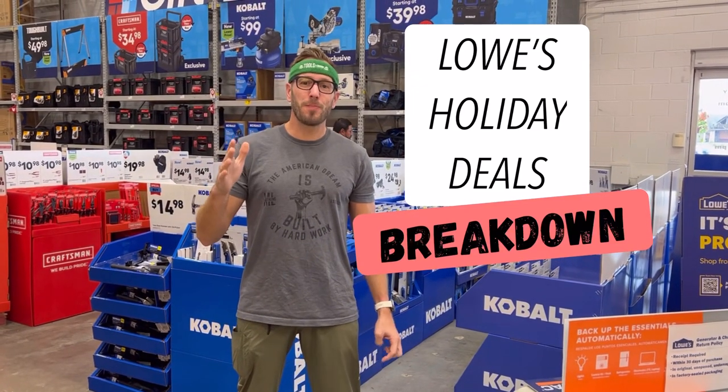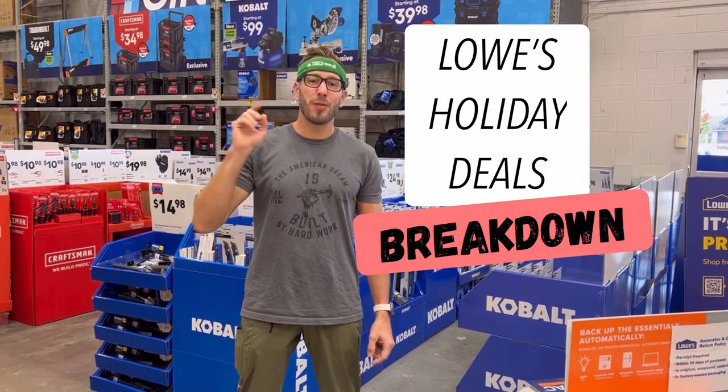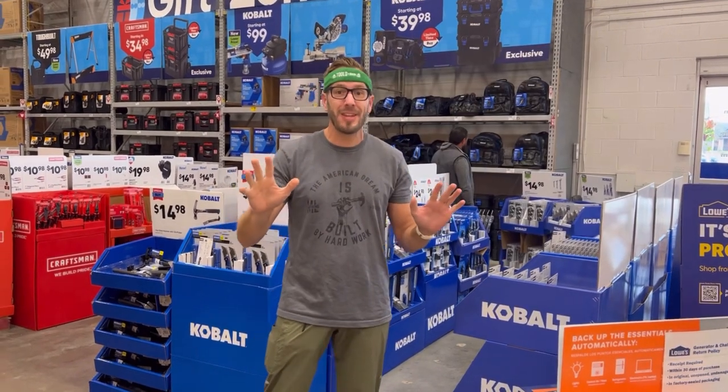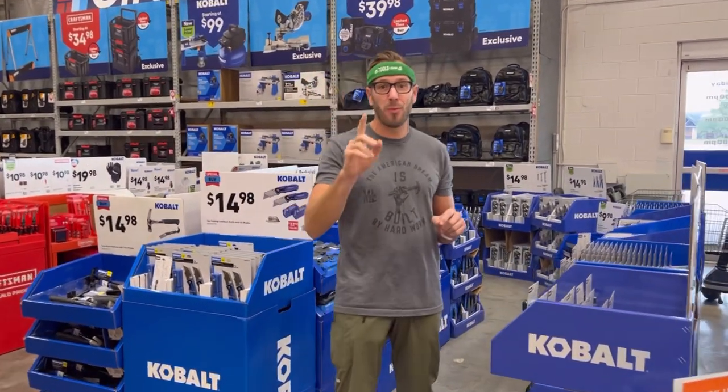Hey, it's Travis here from Tools by Design. We're at Lowe's for the Black Friday Holiday Deals. Let's take a look. I haven't seen these yet, and we'll see what catches my eye and what I think might be worth the time, a gift, or a buy.